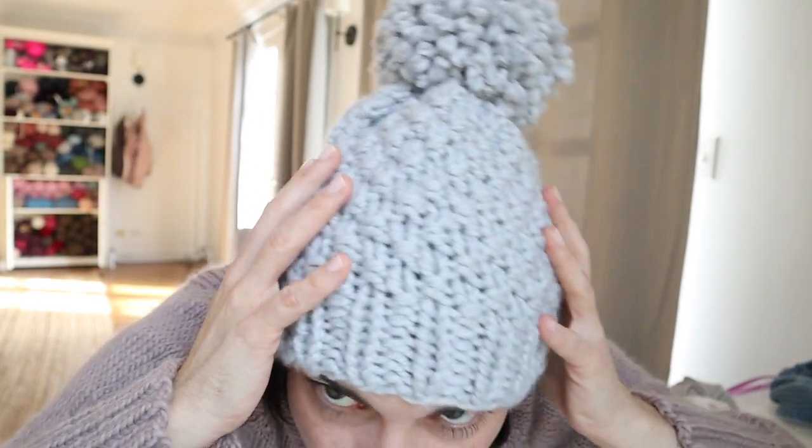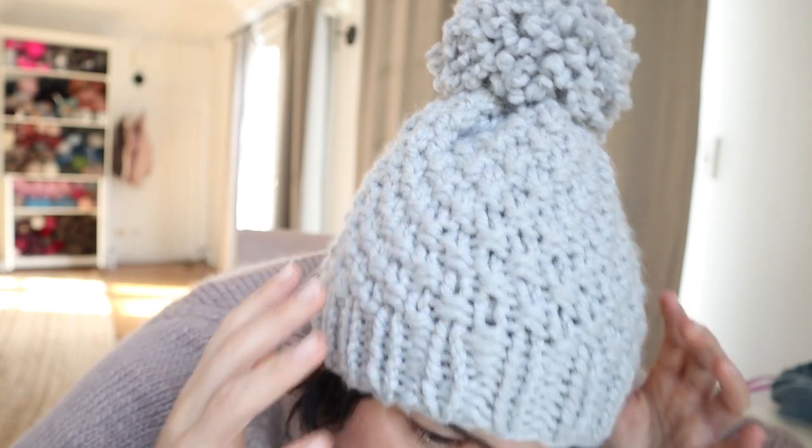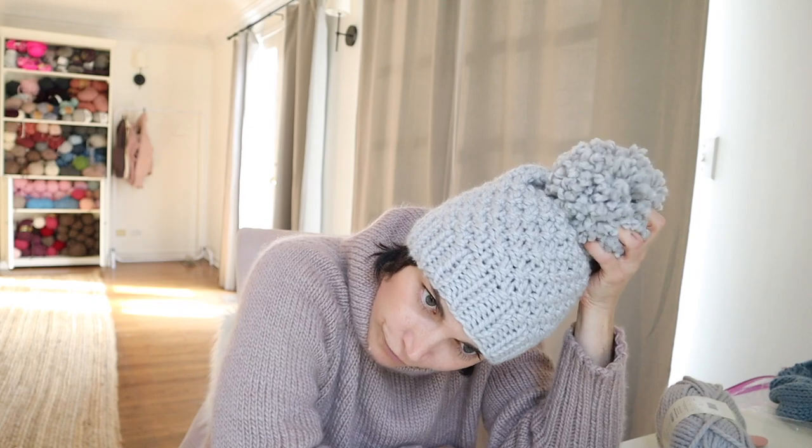I'm trying to get close up so you can see the amazing texture of this hat. I'm really excited to show you how to make this moss stitch hat today. I think I made this in about an hour — it's so great to make for gifts for the holidays. You can make them in a bunch of different colors. It's super simple, pretty straightforward, and fits great. I love the extra large yarn pom-pom on top — you can put any kind of pom-pom on if you want, like a faux fur one.